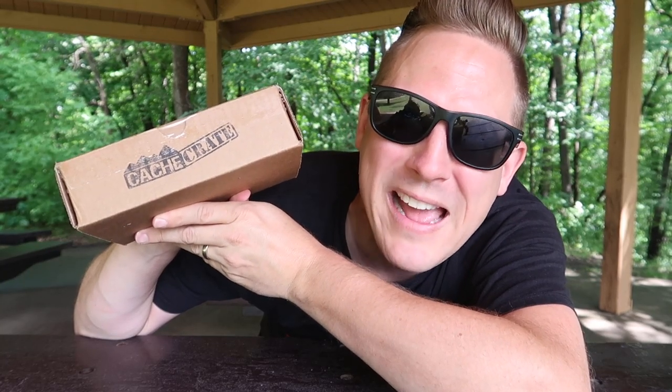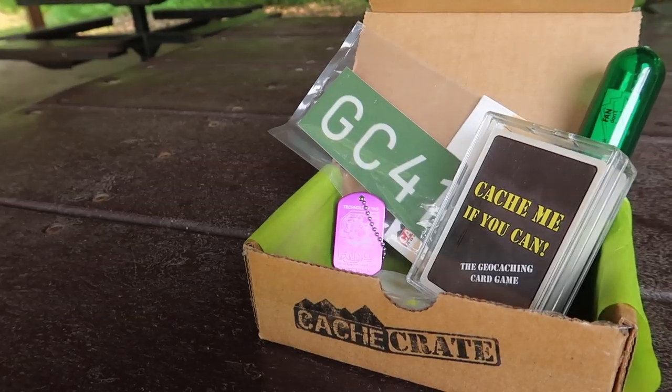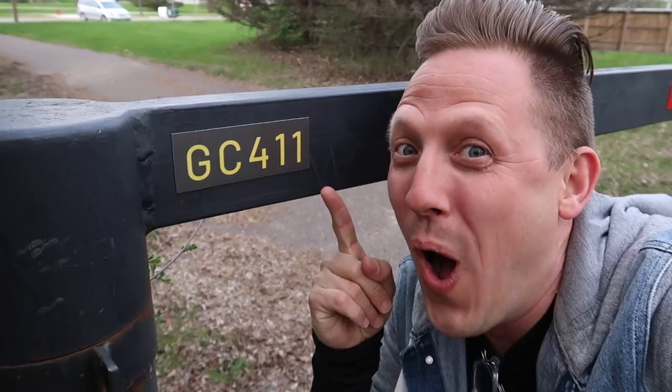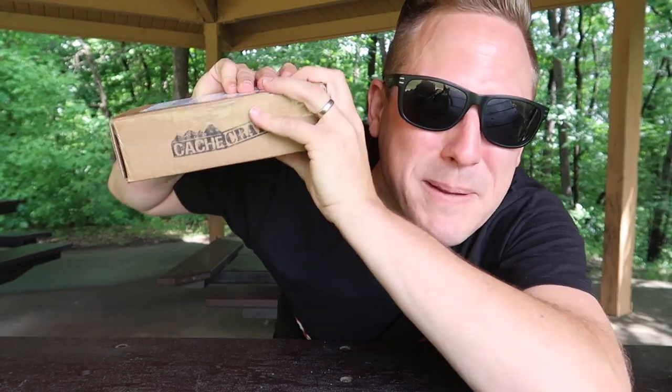In my hands I have the June Cache Crate. If you don't know what the Cache Crate is, it is a monthly subscription box where Lisa from Cache Advance packs up geocaching and outdoor goodies that she knows geocachers will love, and I unbox them for you. You might be wondering — Josh, it's July now, why are you unboxing it now? Because I don't want to spoil it for the current subscribers. Because I'm a nice guy. Let's begin.